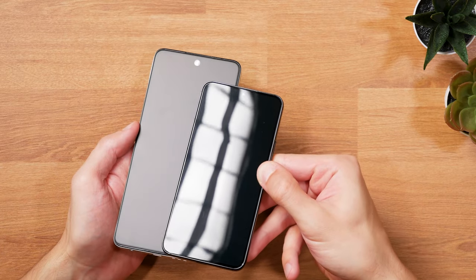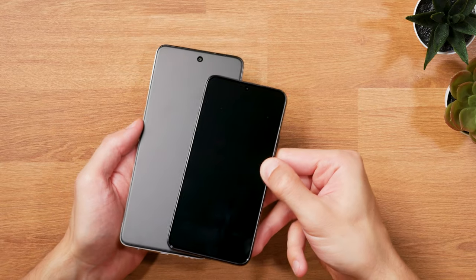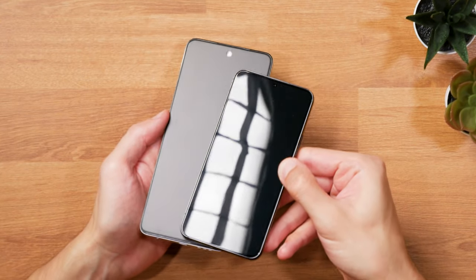TCL says it's reducing reflections by up to 90%, which creates this incredibly matte finish, resulting in the front glass not having any mirror-like reflections and a much more relaxed viewing experience than with a normal LCD screen.